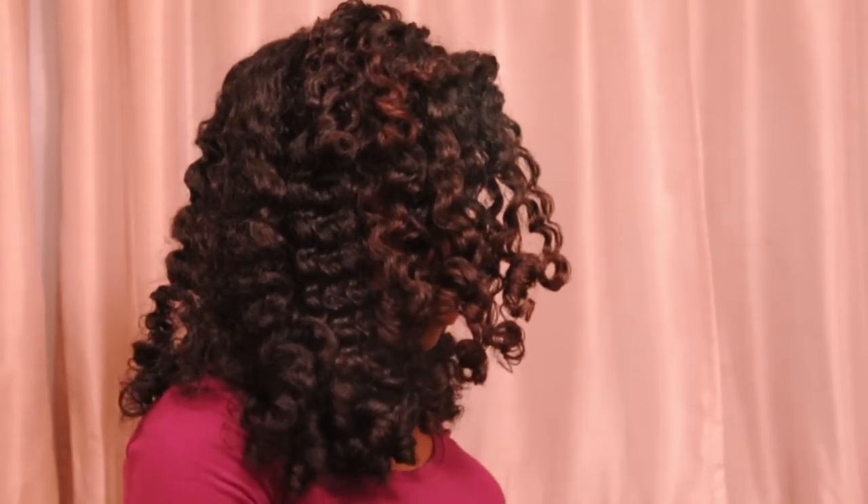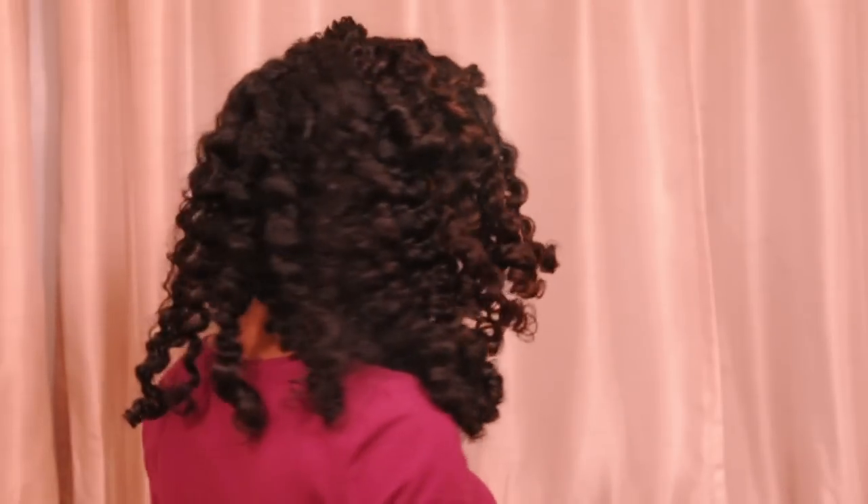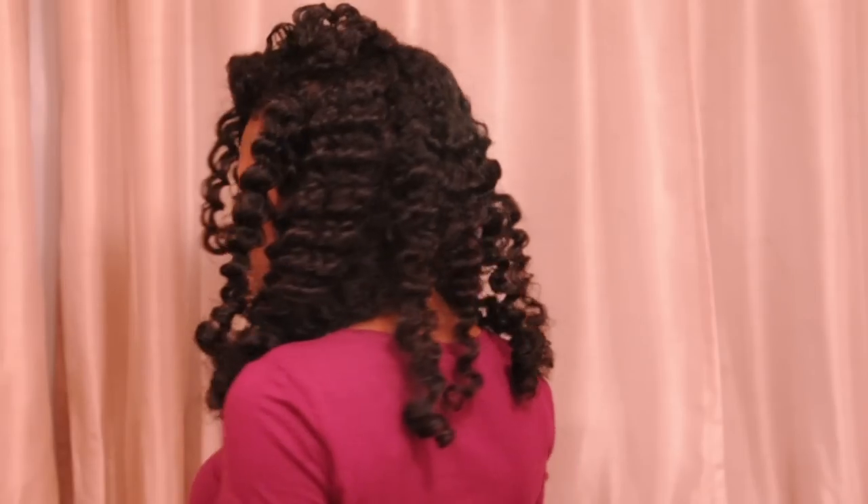And there you go — it's really short and curly. I do flat twists all the time, but I've never really done it with the perm rods to get that really short look, but I think it was a really cute and flirty result.